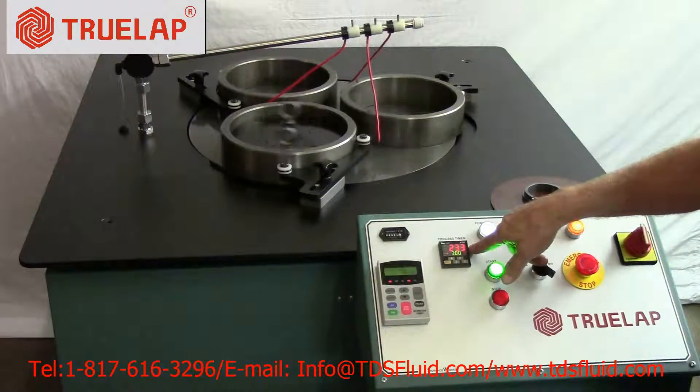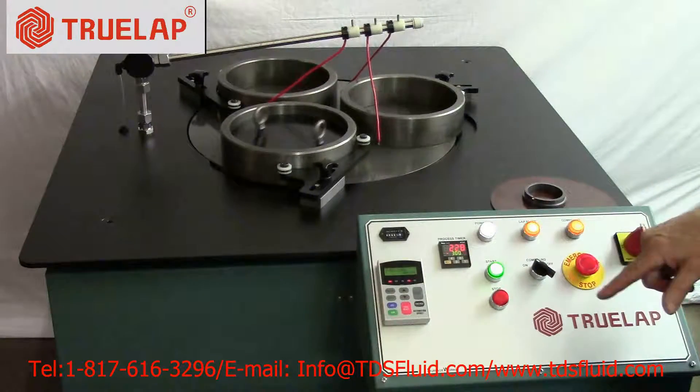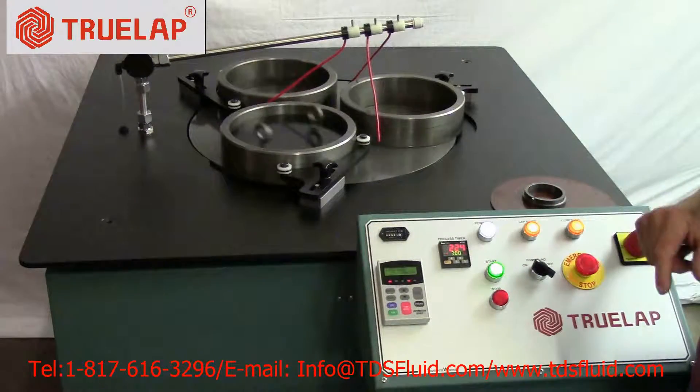Your process timer is set for three minutes, so it is counting back. After the three-minute cycle time, it will automatically shut off and go back to speed.